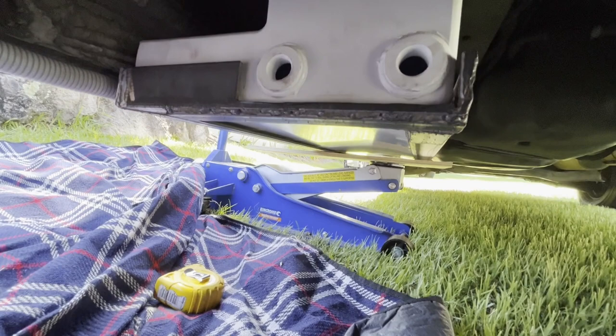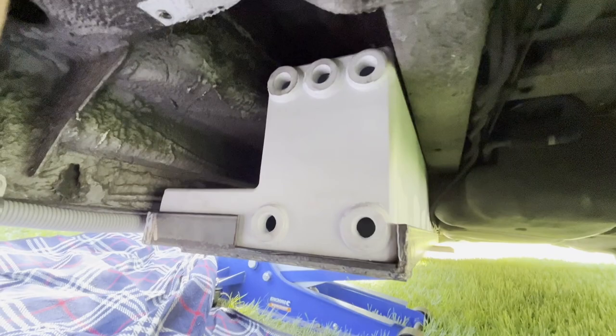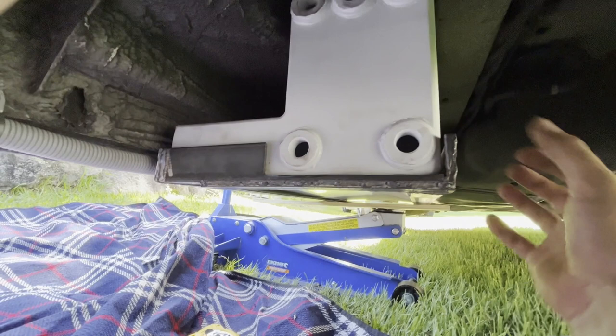We've got the tank sitting just in place with a jack to work out how we're going to attach it up under the van to the chassis rail. You can see the piece I cut out before — I reinforced it with a piece of 5mm plate, so effectively we've got a 10mm plate along there, which is quite solid. We're taking some measurements and working out how the supports are going to hold the tank frame in place.